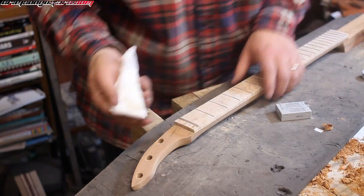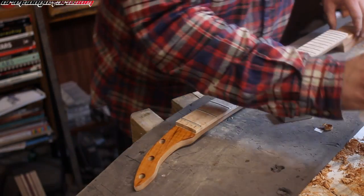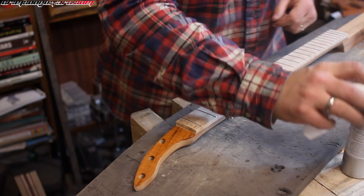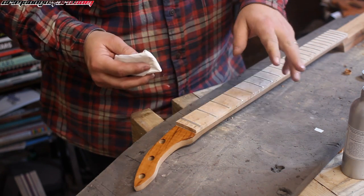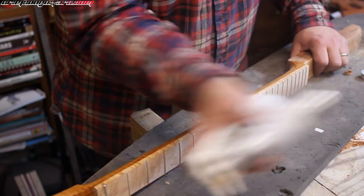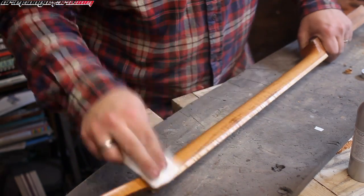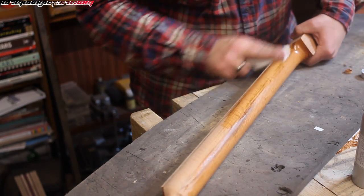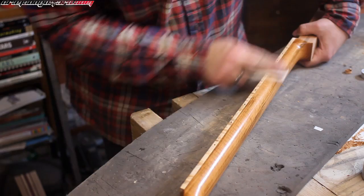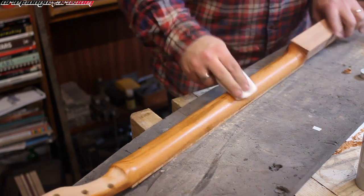Putting finish on for the first time is actually one of my favourite things. Look at the difference that makes! Guitar finishing oil — this is a penetrating oil. It penetrates really well and it also has a high build, so if you put more than a couple of coats on it starts to build up into a really creditable finish. It's also protective and wonderful. I'm supposed to be wearing gloves, but I'm not wearing gloves and I don't care.